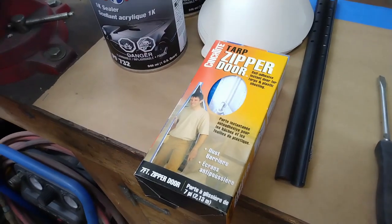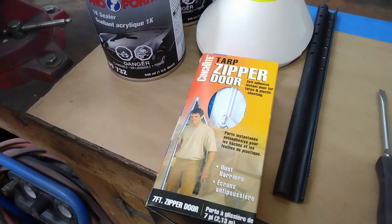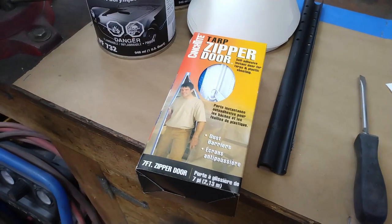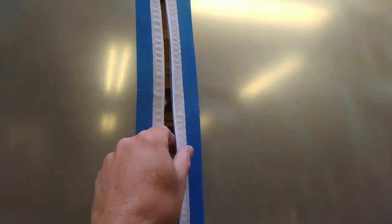Now that the poly is up, the next thing I need to do is put in a door. I just picked up one of these tarp zippers from Home Depot — it's about $14 to $15 Canadian. Put that in and it'll allow me to get in and out relatively easily. And there's the zipper installed — it works quite well. It's self-adhesive and full width: just stick it on, open the zipper, and cut down through it. That works quite nicely.